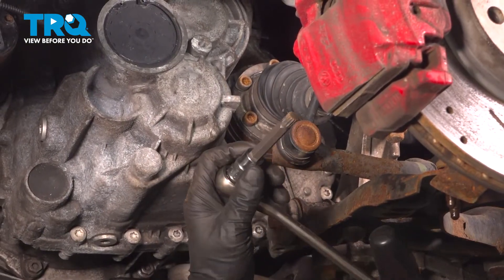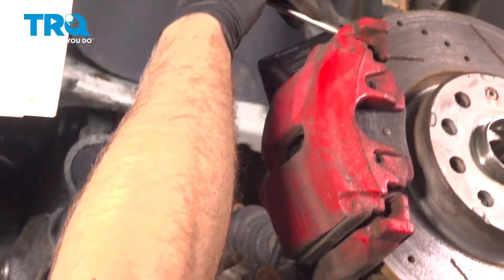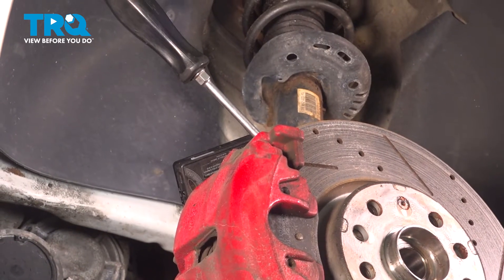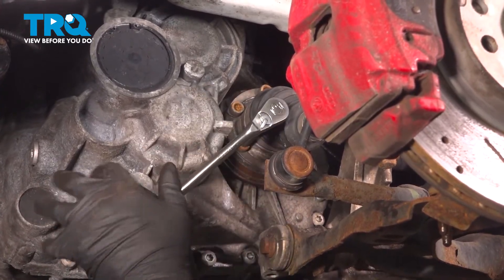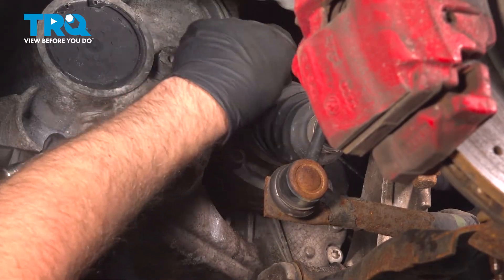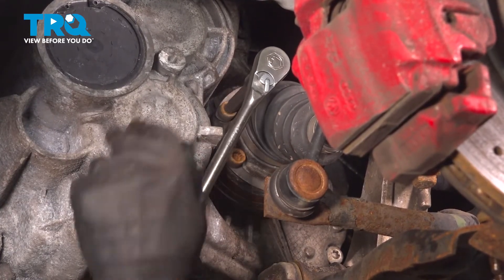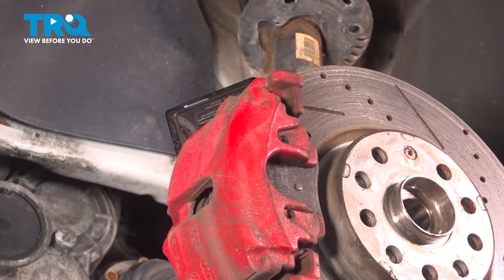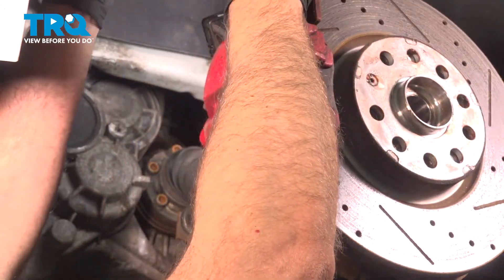Now we're gonna take the axle bolts out using an M10 triple square socket. Use a screwdriver — it doesn't matter whether it's Phillips or straight head — and put it in between the fins of the rotor. That's gonna prevent the axle from spinning. Loosen up one of these bolts, get that loose, and then move on to the other ones. You can use the screwdriver to rotate the axle to loosen up the other bolts. Get them all loose first, then we'll take them out.